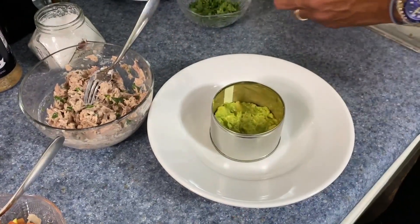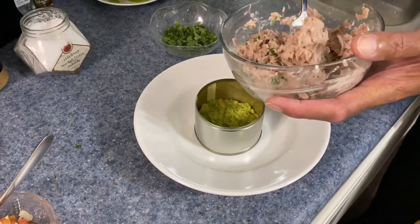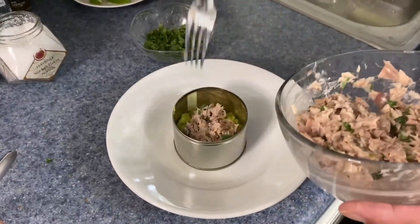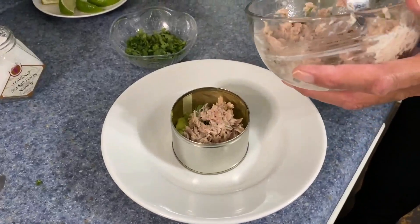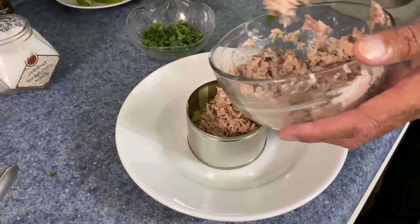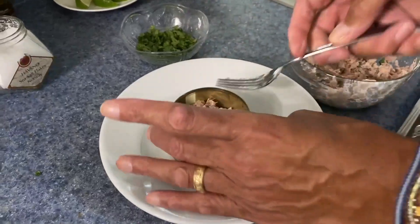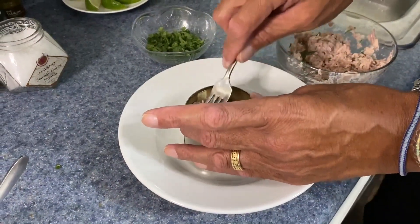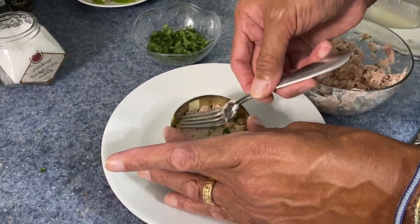Now that we have the avocado layer in, we can next go with our tuna. And — thank you, Monty — it's plain yogurt, unsweetened, that you would use instead of mayonnaise. Use plain yogurt; you don't want a sweet or flavored yogurt, just a nice plain yogurt in the tuna. I know a lot of you may not like mayonnaise — I am a mayonnaise lover, but I try to control myself.